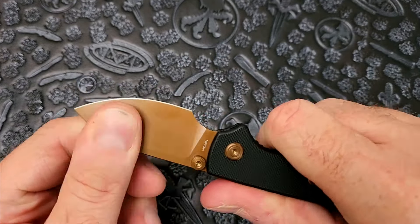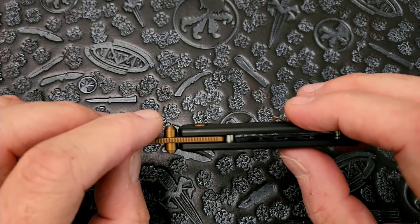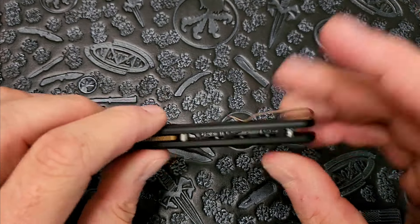That lockup is good. We've got a liner lock, nice and inset. It's steel, so no stickiness. This little tiny knife — it's got one standoff up here that also acts as the blade stop. Double duty. Two standoffs, and that one's acting as a blade stop. Talk about efficiency.